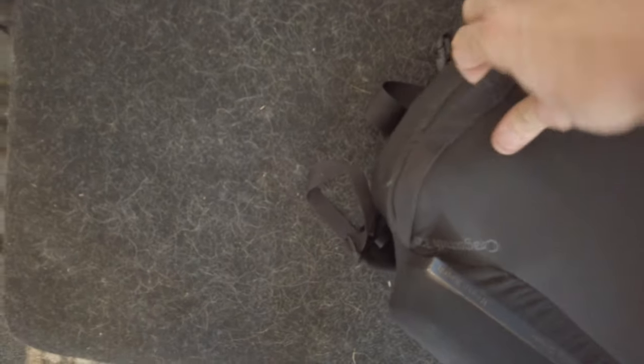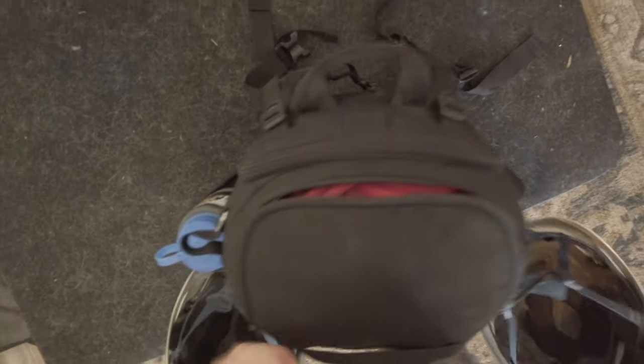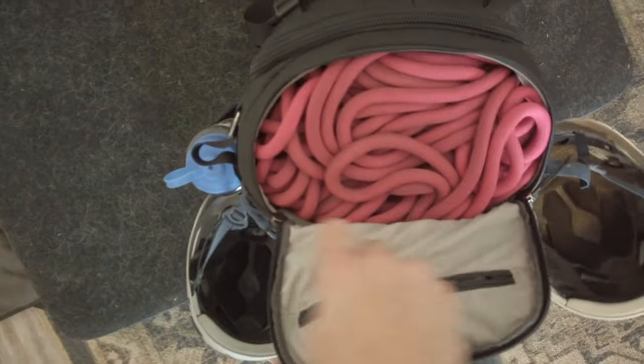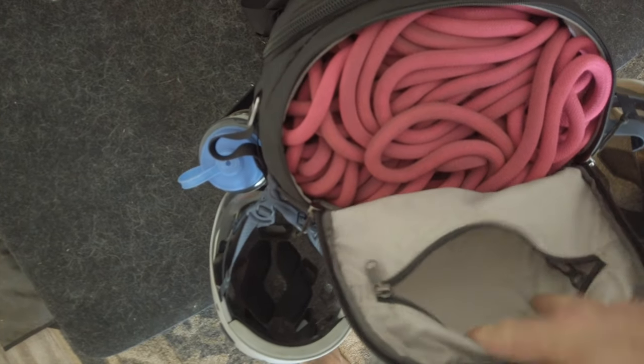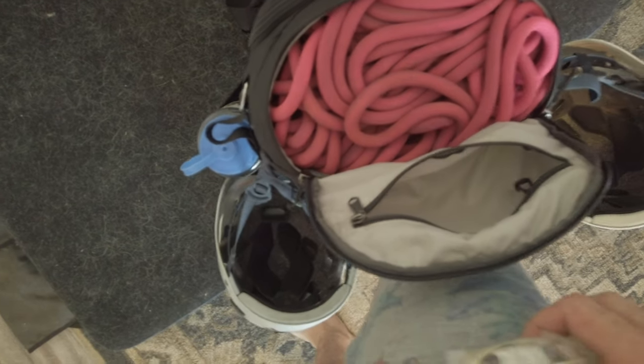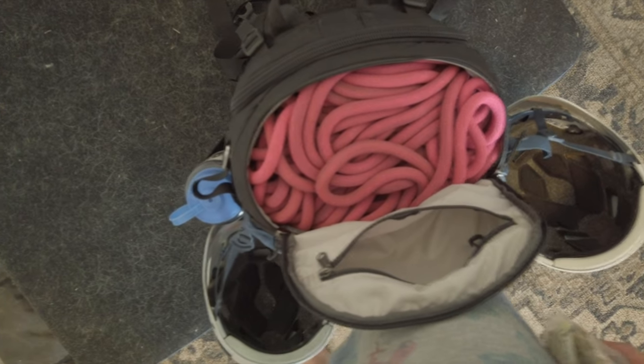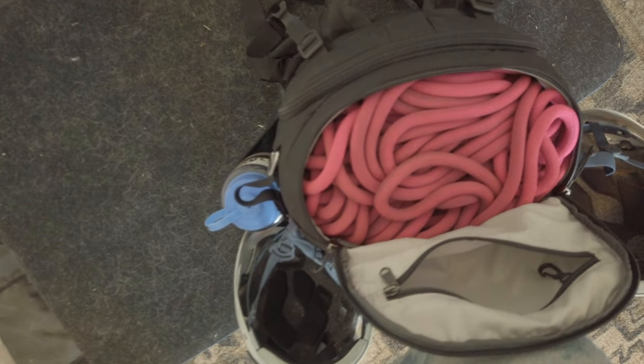It does have straps on the bottom as well — you've got two smaller ones and a big one on each end. Then you've got the two side pockets. At the very top you have a place for snacks and phone, and it does have a little clip so you can clip some keys onto it. It's nothing gigantic but it's definitely very helpful if you need to keep stuff at the top accessible.